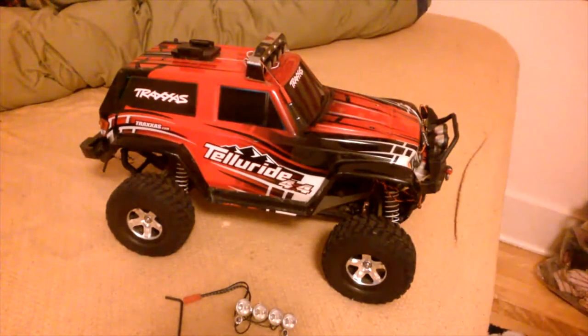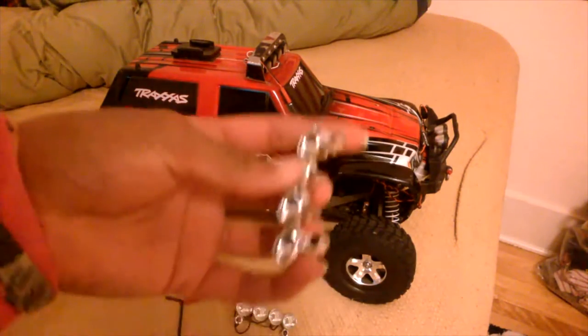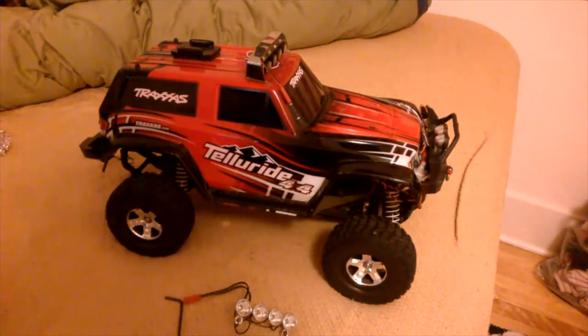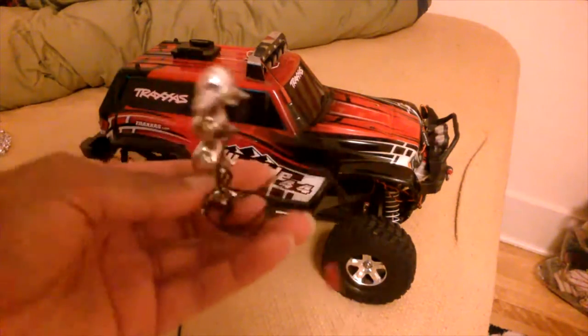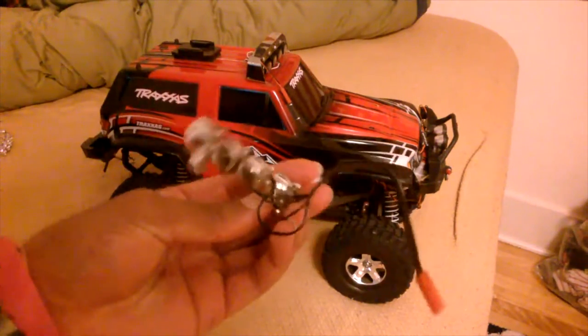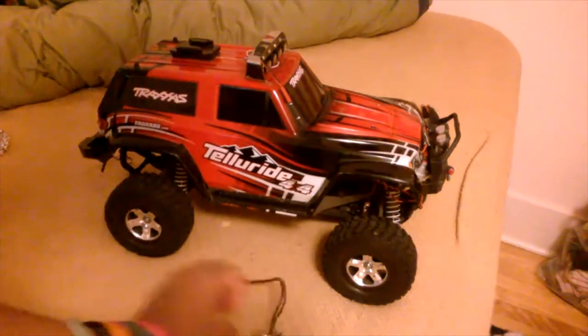I got another Traxxas light bar for my Traxxas Tellurad because my old one broke off when I rolled it over too hard on its side, and the lights broke off. What a shame. So I got another one — not expensive, so I just got another one, and it looks great. Looks brand new. Can't wait to install it. It's going to be fantastic.